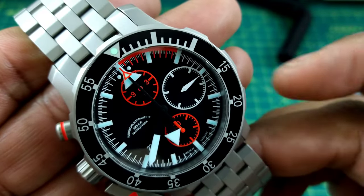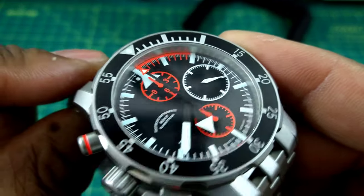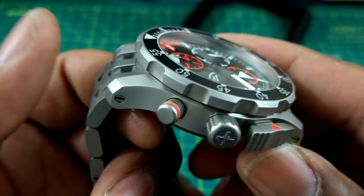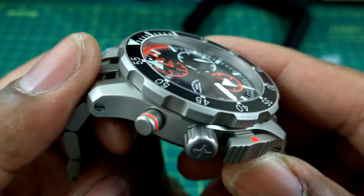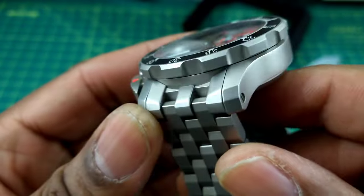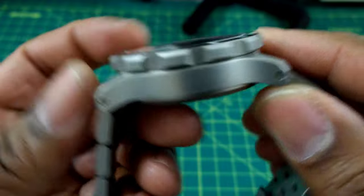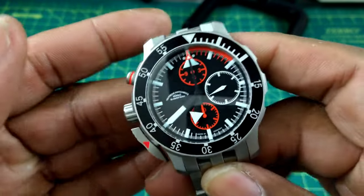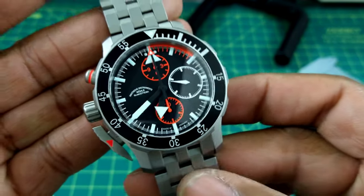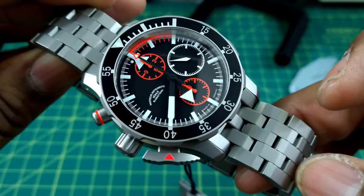There aren't many pilot watches as heavy duty as this. It has a special build quality that is kind of unparalleled. I really like the tool watch aesthetic of this watch — it is all bead blasted, and I'm not seeing any polished surfaces on here. This watch is all business. When the German air force needed a search and rescue watch, this is what Mühle came up with for them.